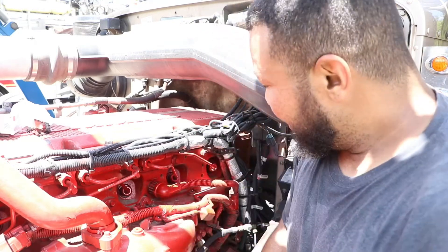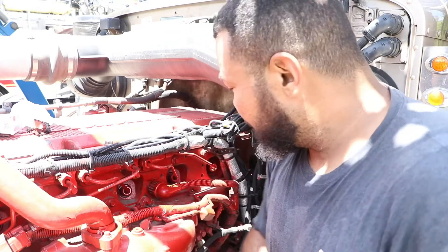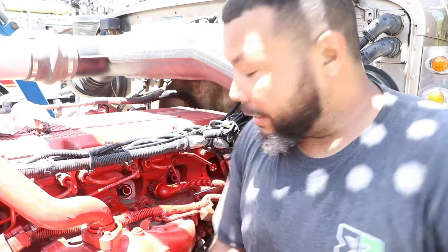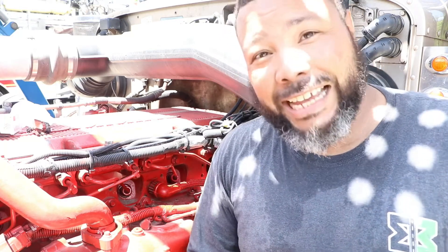I just saved myself $5,800 plus labor. If I would have been having turbo problems — power problems, thinking there were turbo issues — it could have been that little $76 part. They've had people buy brand new turbos and still be having the same issues, and it was a $76 part. So I'm saving myself that headache.